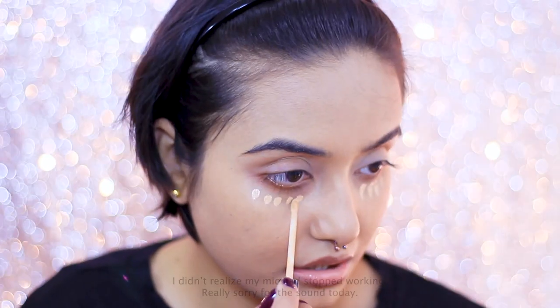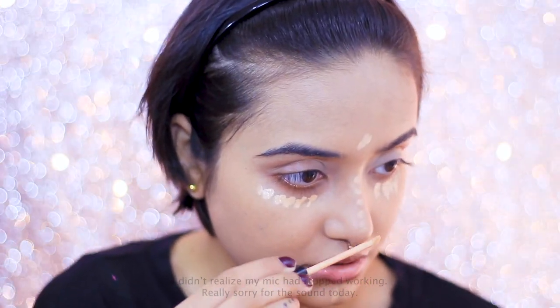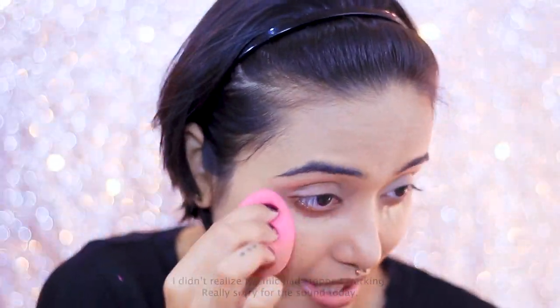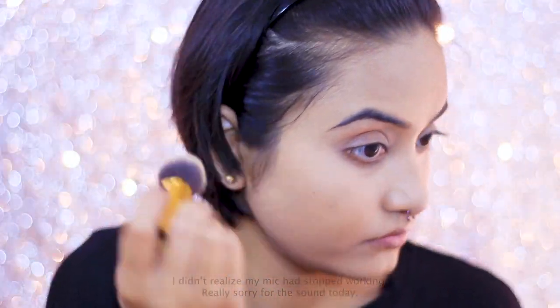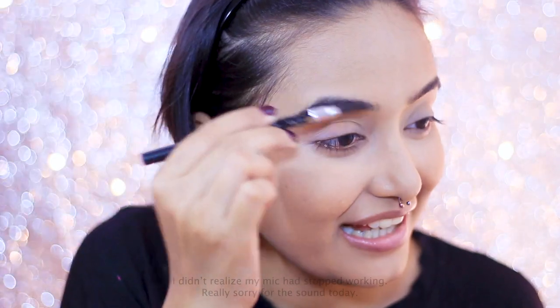For my concealer today I'm reaching for my trusty Maybelline Fit Me Concealer — you guys know how obsessed I am with this; I use it in every single makeup video. To set my face, I'm using the NYX Mineral Set It and Don't Fret It Loose Powder. This is actually a little bit darker than my actual skin tone — I got it in my PR package and I really like the texture.